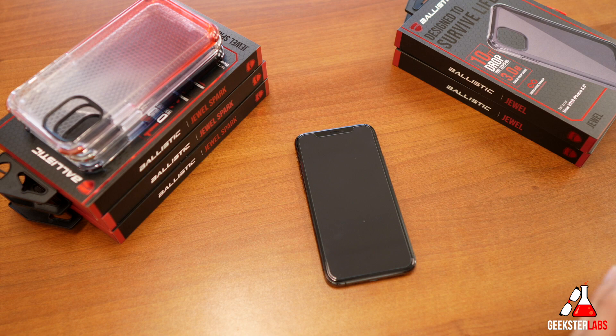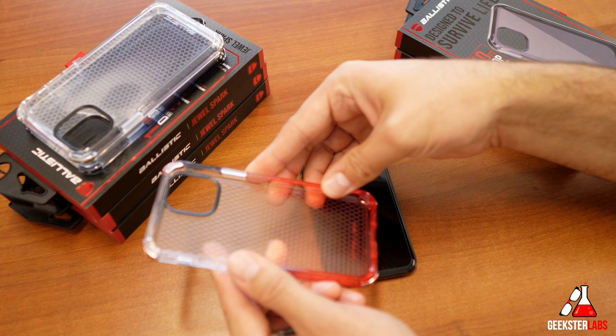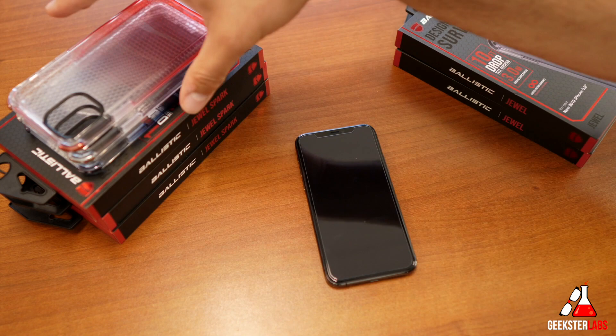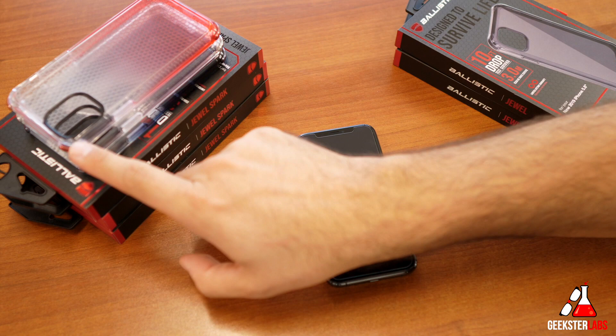The first cases I'm going to show you are very similar so I'm going to do them both at the same time. This is the Jewel Spark and the Jewel — both clear-style cases made of polycarbonate. They all have a hard polycarbonate shell on the back and a softer TPU-type plastic on the front beveled edge. Both retail for $35, use the same shell and mold. The only difference between the Jewel Spark and the Jewel is that the Jewel has customizable corners you can swap out — the B-Shock X90 corners.